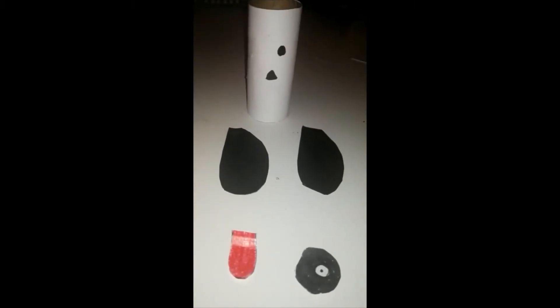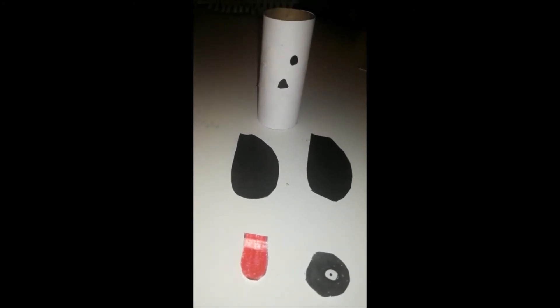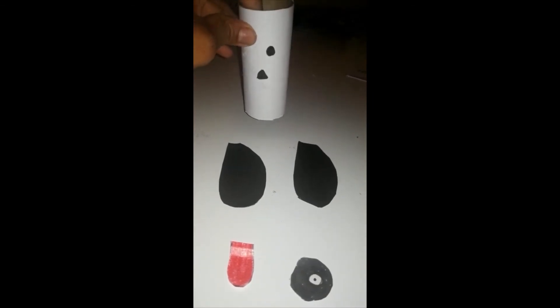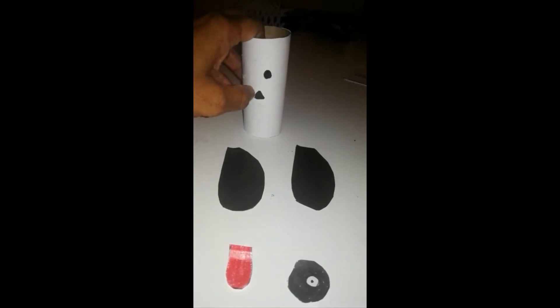Afternoon, teacher Mary here. I'm making another craft using a toilet roll holder. I'm making a little dog. As you can see, I've covered the toilet roll holder with white paper and I drew one eye and his nose.